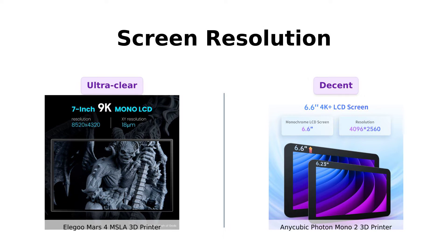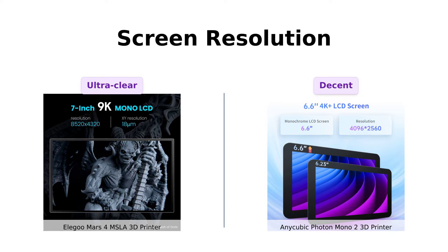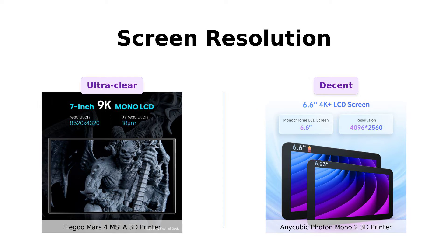Sorry, Anycubic, but Elegoo's got you beat here. Reviewers love the high resolution of the Elegoo Mars 4, noting that it produces incredibly detailed prints.